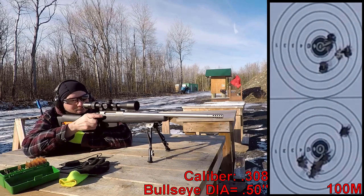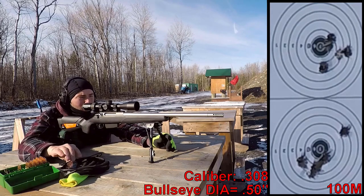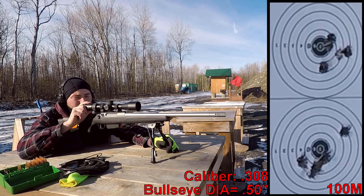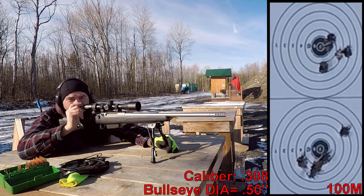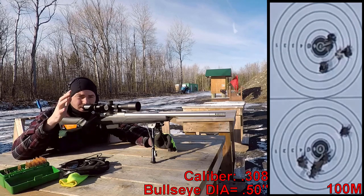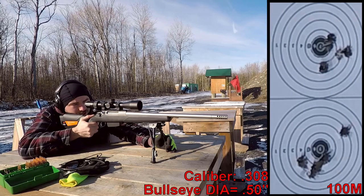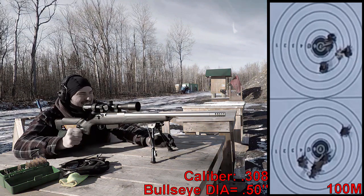I really pulled that last shot. One thing I have to note is the eye box is not very forgiving on this optic. You've got a really long eye relief, but you really have to get yourself perfectly centered to get a nice, clear, crisp image. If you're slightly off, it goes a little bit darker. Anyway, other than that last shot, accuracy is really good.